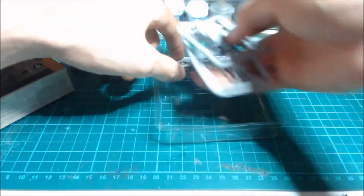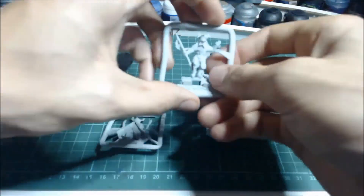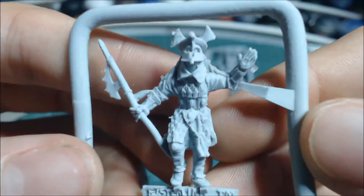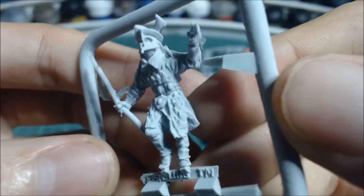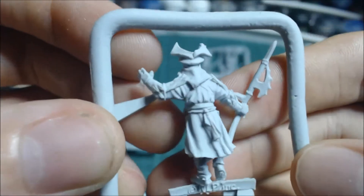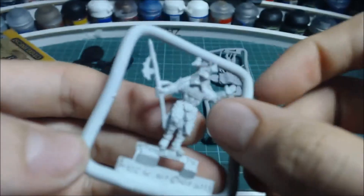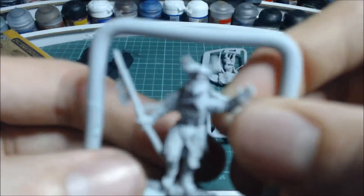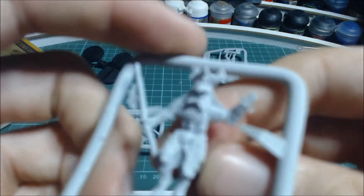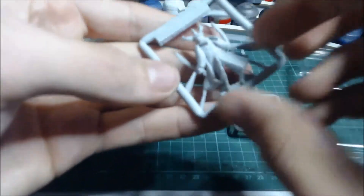Let's get the models out — four sprues. First let's look at the captain. This is the finecast captain and I'm quite pleased with how it looks; it looks rather clean. I'm going to be converting this captain to look a little bit different, perhaps using the spare cloaks and captain parts, but as far as the model goes this looks really nice.